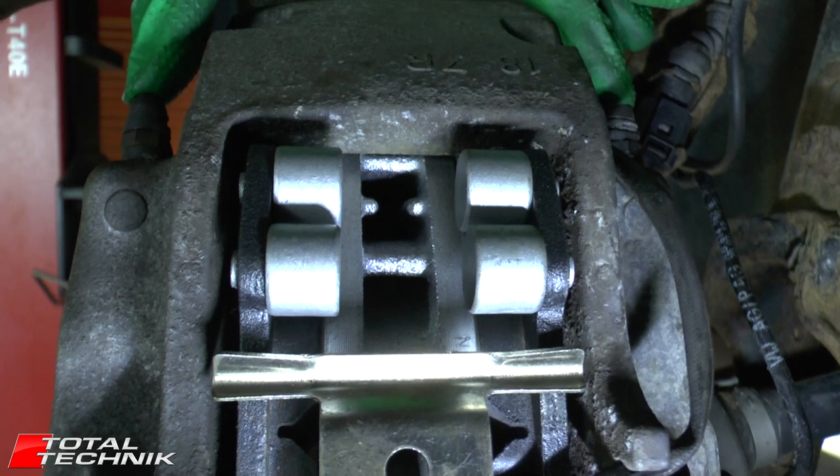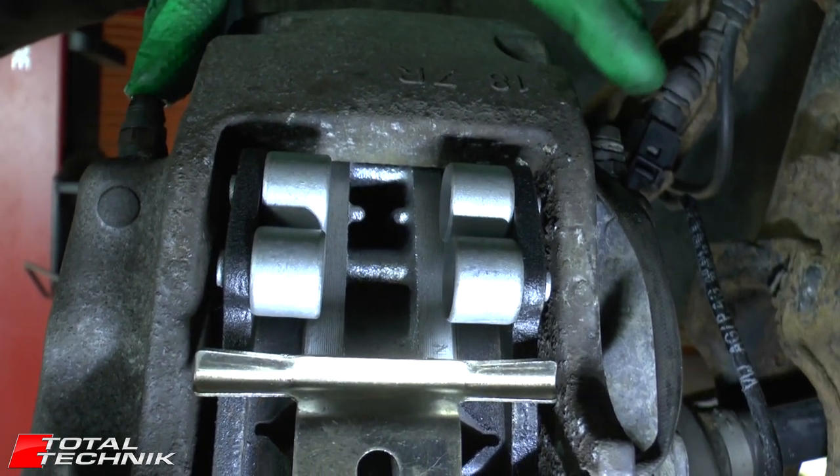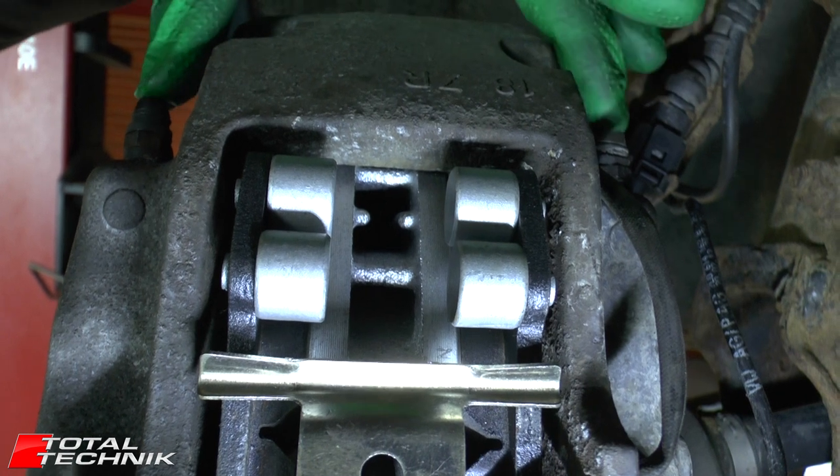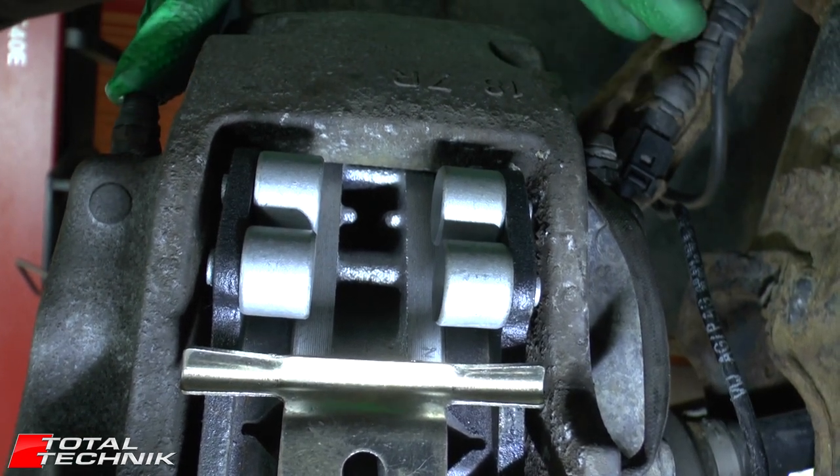So you'll be looking at this and going, I want to bleed my brakes — which one of these should I do first? It's a question that's asked a lot on the internet, on the various forums, and it's actually quite hard to get a straight answer.